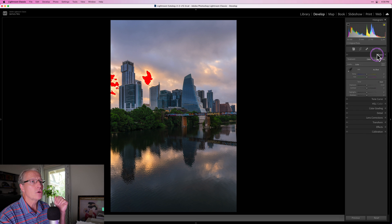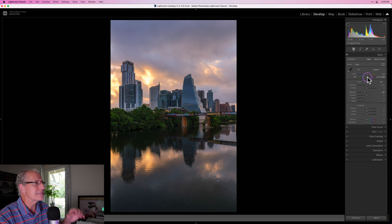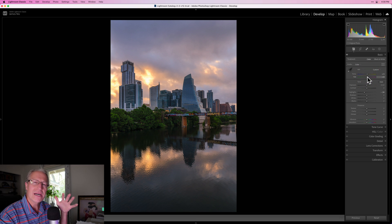I'm back here in Lightroom. As you can see, I need to pull the highlights down a little bit — didn't take much, really got those under control. I'm going to play a little bit with the temperature and the tint. I'm going to go a little warmer and add a little bit of tint, simply because I kind of like magenta in sunrise and sunset kind of photos. Then I'll add a little bit of contrast, and I've long been a fan of Clarity — maybe around a six or seven.